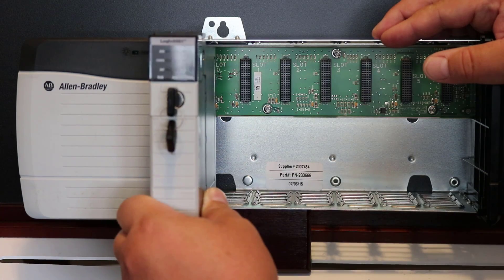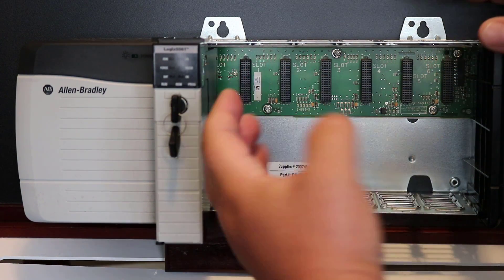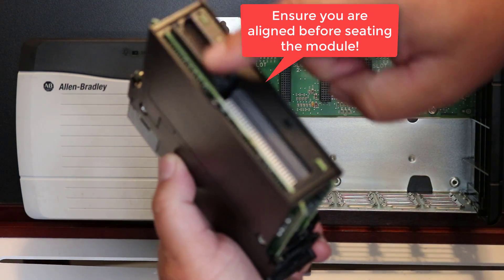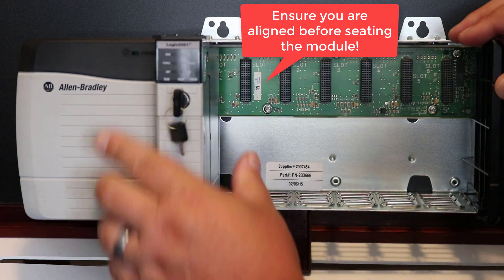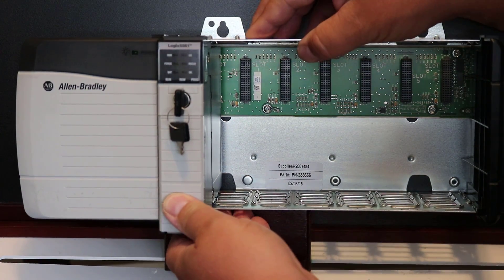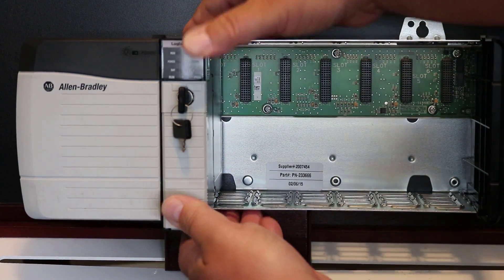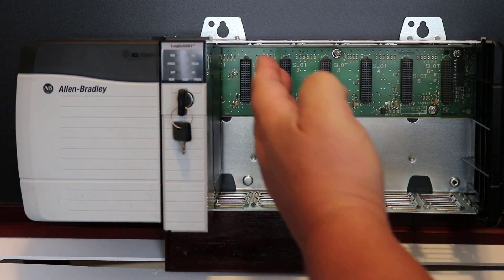Make sure things are aligned — you don't want to skew it and potentially bend the pins on the backplane connector. Make sure you're properly aligned and seated in the chassis. Notice how easily it slides in, and once you're making contact with the backplane connector, just give it a press and that's it. You would do that for all your communication and I/O modules.